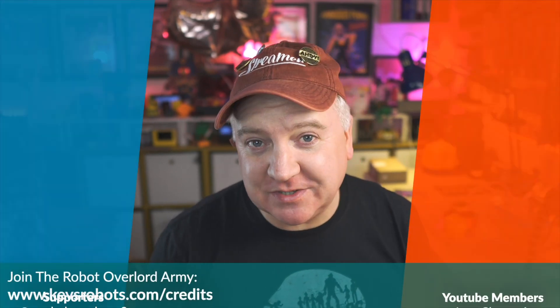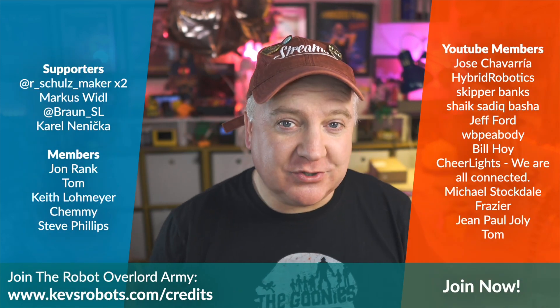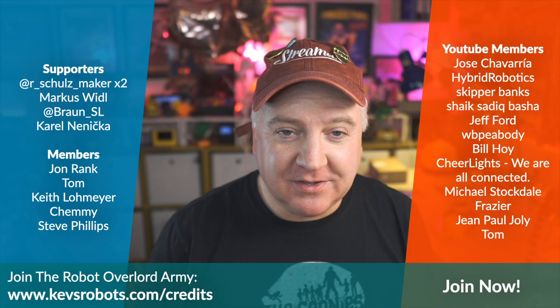I'd like to give a shout out to the people who support the channel — we've got YouTube members, people who've made donations via Buy Me a Coffee, and I've also joined the membership program on Buy Me a Coffee as well. Thank you to all these people for their generosity. I hope you enjoyed this short video and I shall see you next time. Bye for now.